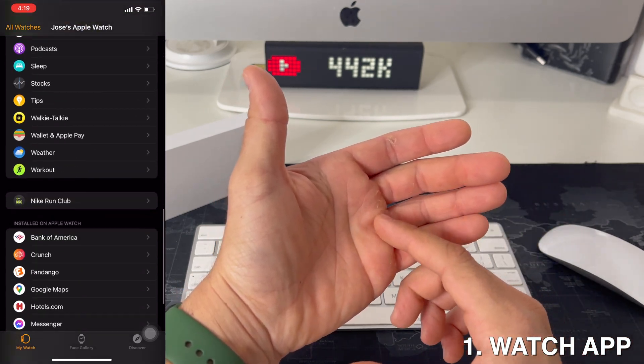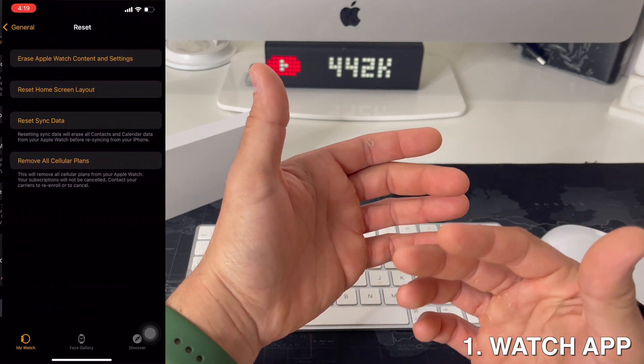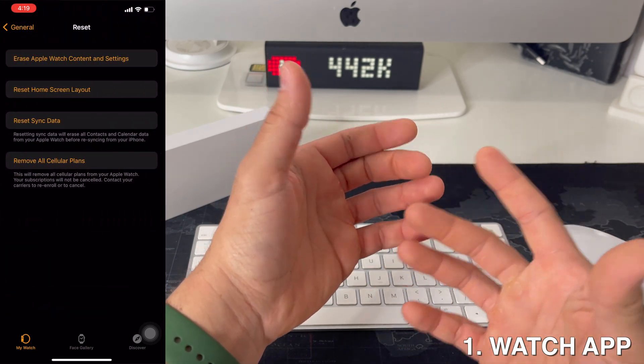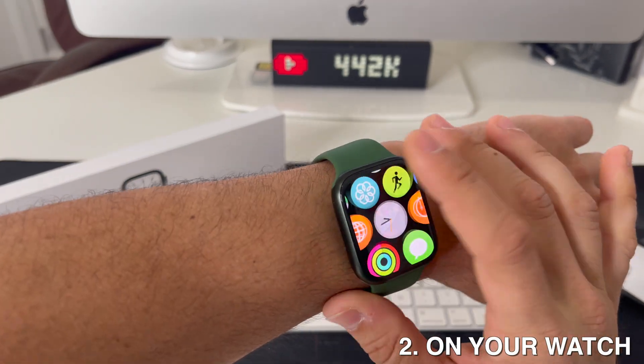The first way is through the Watch OS app on your iPhone. You can go into the Watch OS app and under Settings you'll be able to find the Reset option and go ahead and select Factory Reset.